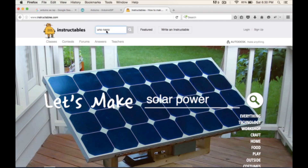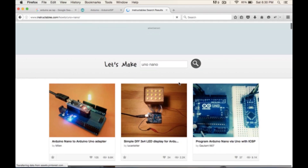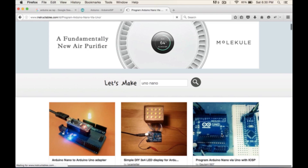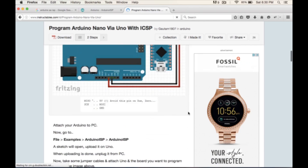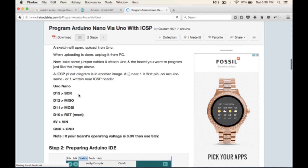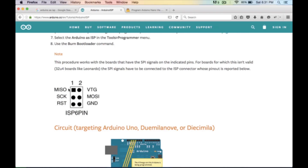I went to Instructables and searched 'UNO Nano' to find the pinout diagram. On the UNO, pins 13, 12, 11, and 10 go to SCK, MISO, MOSI, and reset respectively. So we're going to bring those four pins over, plus +5V and ground on the UNO. Let's go ahead and wire that up.